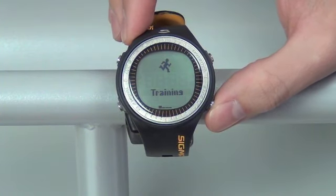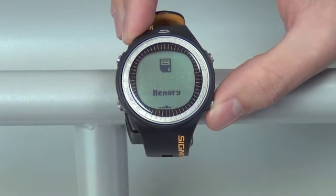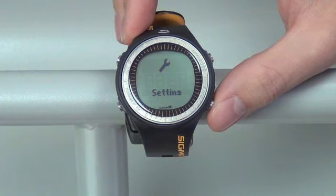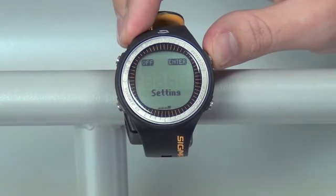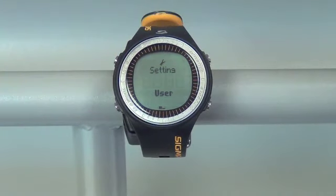Push the bottom right button a few times and you'll see you navigate the screens. You'll want to go all the way over to the right hand side, which is your setting screen. To enter, push your top right enter button twice. We are now on our settings screen.